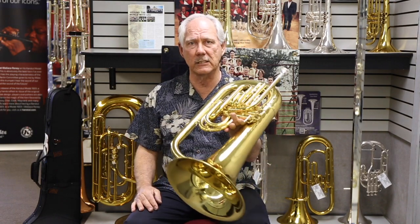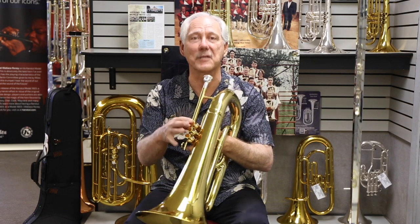So I'd like to demonstrate this right now. Now, I'm not a euphonium player, but I think I can play well enough to demonstrate to you the sound that this instrument can produce. So let me see what I can do with it.